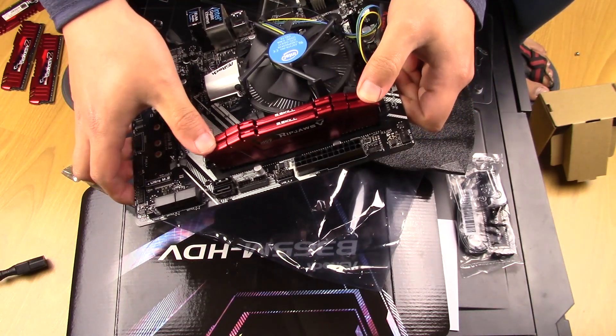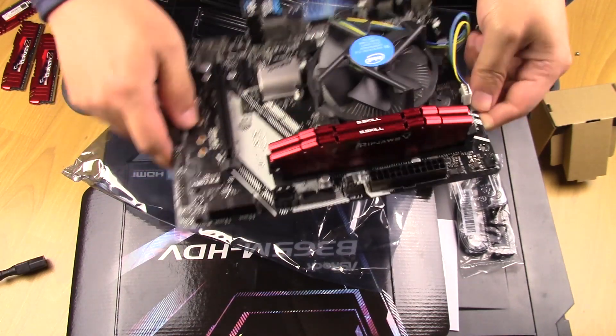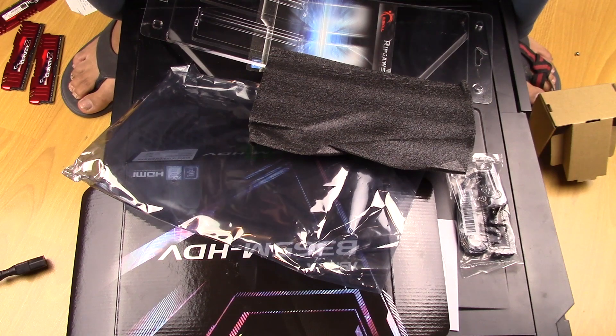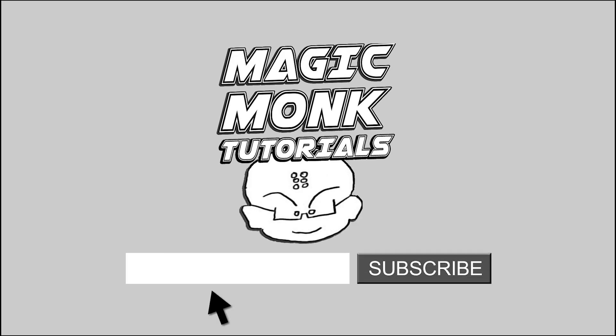Now we can try and put this motherboard inside the case. Thanks for watching guys, see you next time.